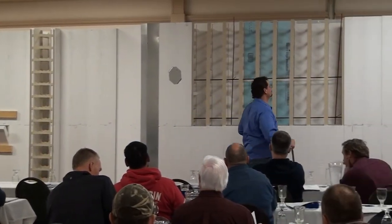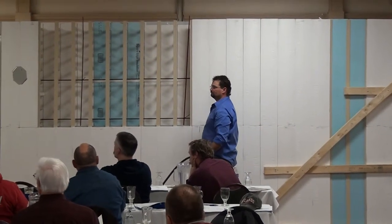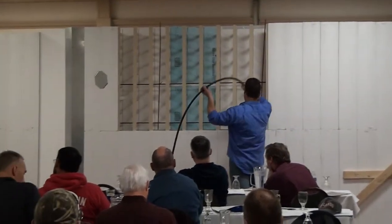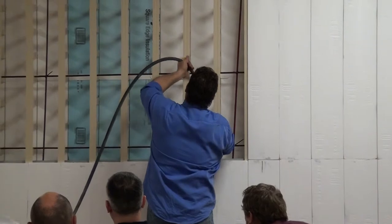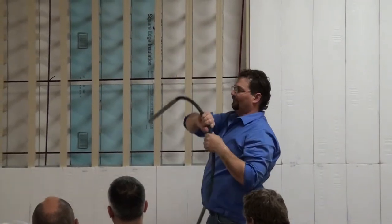Knowing that, you're sticking that vibrator down in just about every cell of the wall. When we vibrate — Jerry will demonstrate — we're going straight down with the vibrator and then straight back out. We don't stop moving. For the most part it's straight down and straight up, keeping it moving at all times. It's not usually a good idea to try to move concrete with a vibrator; we try to limit that as much as possible.